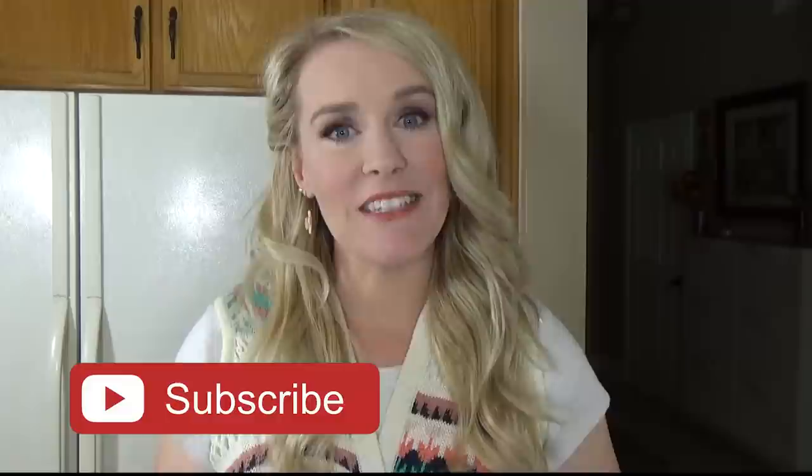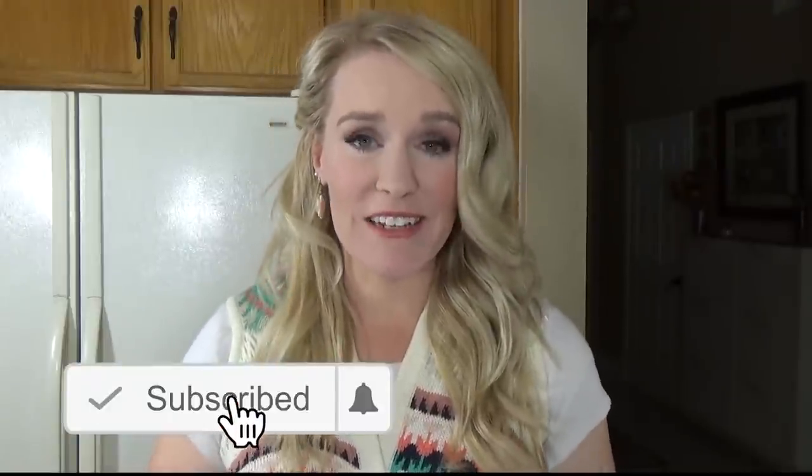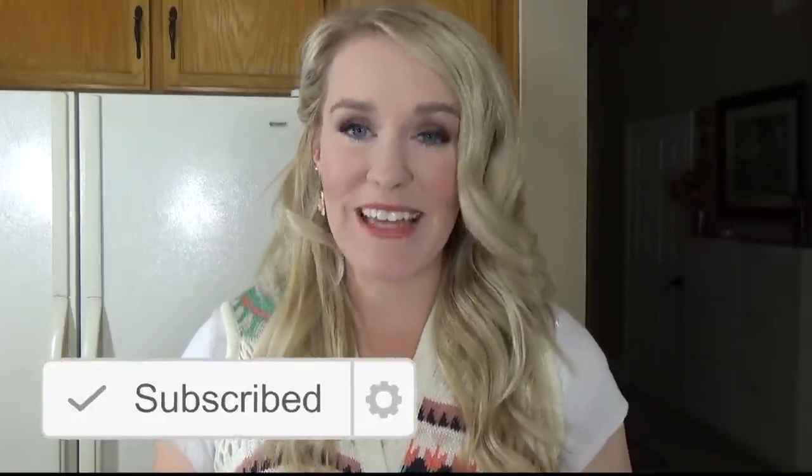Today's video is a collab with a lot of other awesome YouTube ladies who are also gonna be sharing their pumpkin recipes. So definitely check out the playlist — I will link it down below. And I want to say thank you to Rachel at Day2DayJoyce for putting this collab together.